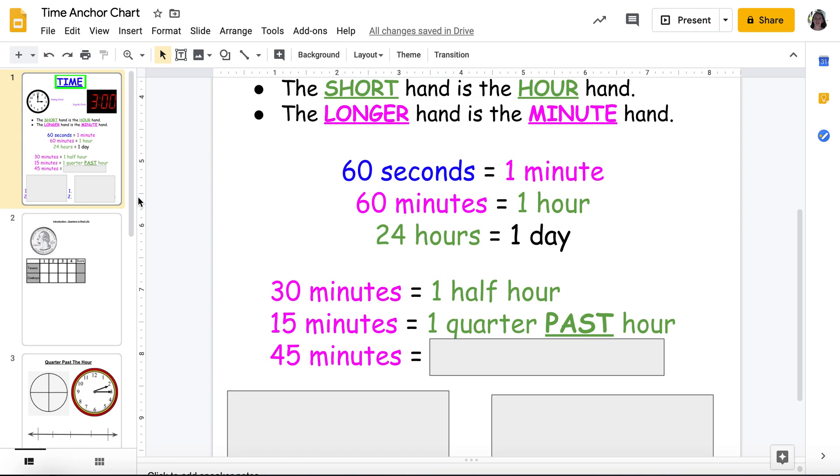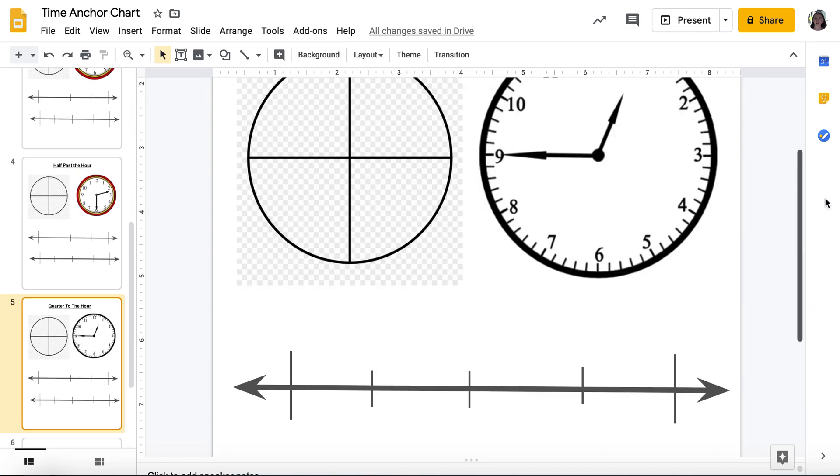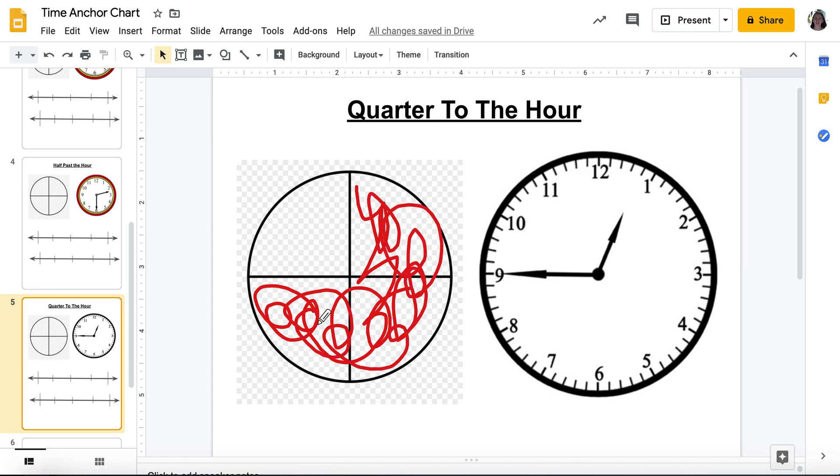So 30 minutes is half past, 15 minutes is a quarter past. There's only one left. Now we have my minute hand pointing all the way at the nine. So if I split this up, it's three-fourths of the way past my hour — but that's way too hard to say. So instead I say quarter to the hour.